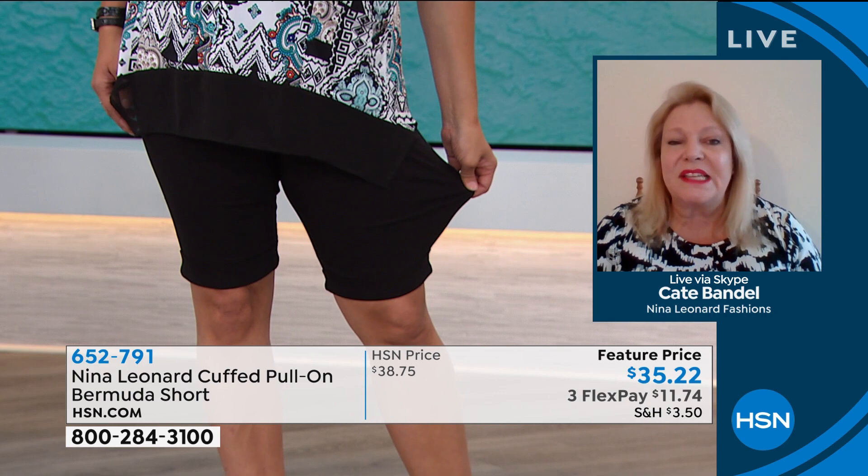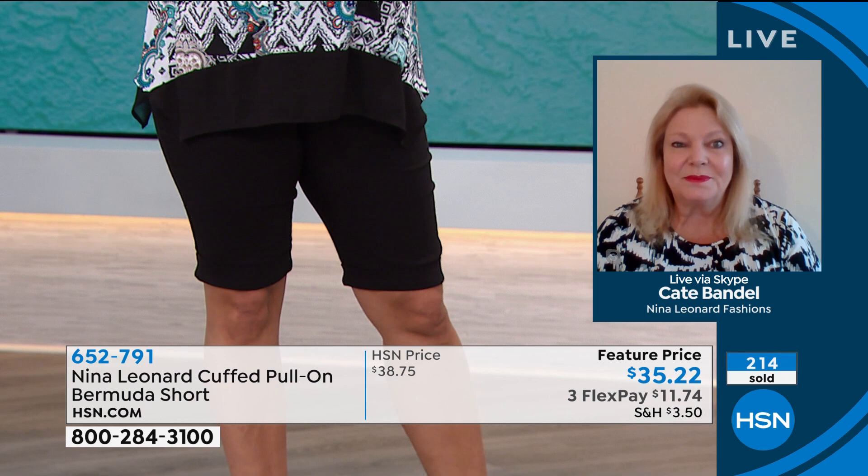There are so many ways you're going to be able to wear this — wear it with a solid color, wear it with a print. It's great with sandals, with sneakers, even with a little heel. Lots of different ways to wear this.